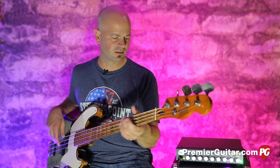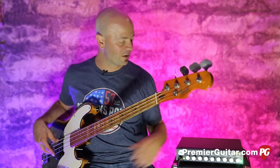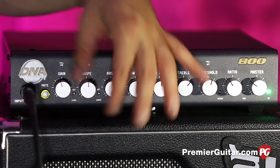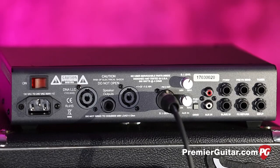You can really smack it, and using it in conjunction with your pedals you can get some really cool effects happening. It's controlled via footswitch, which is really helpful too. Some really cool tones happening with the DNA 800 — let's take a look at the back panel.